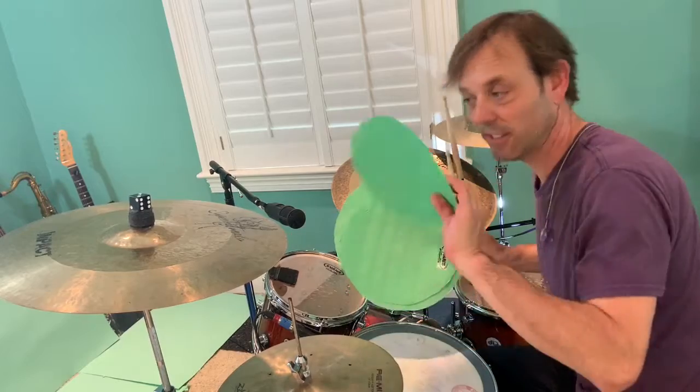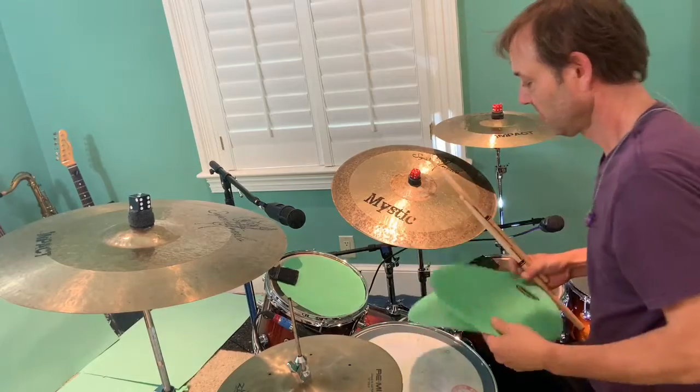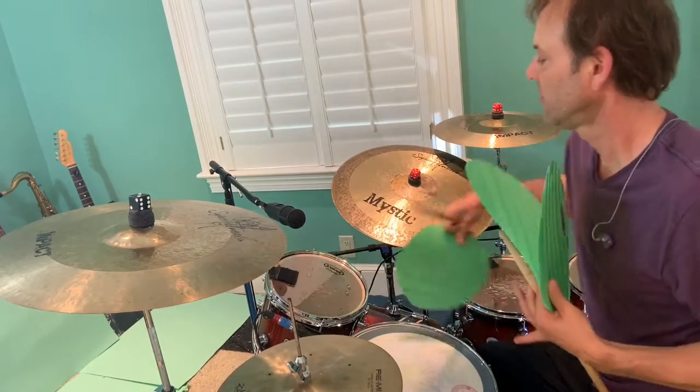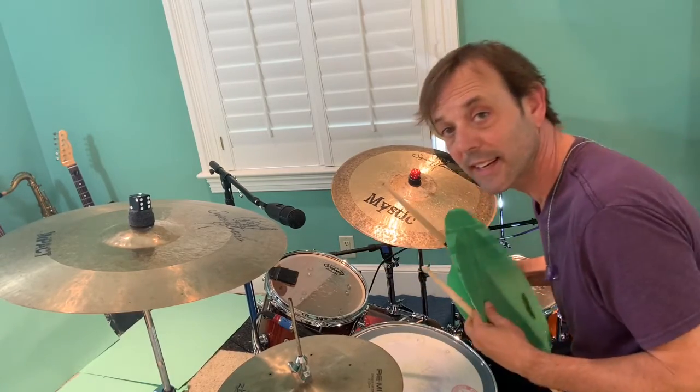These are my green screen films — an old head with green tape. Kind of cool.